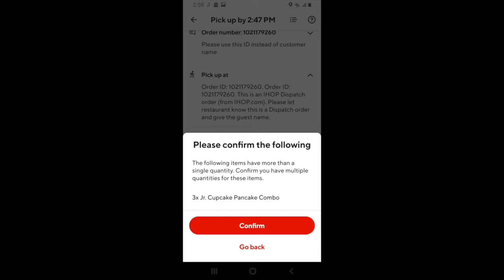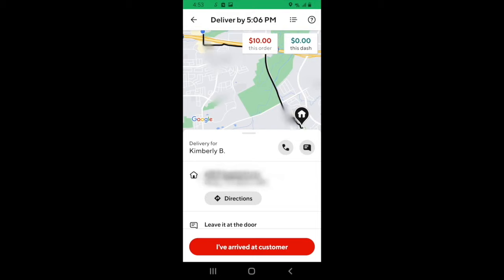Once you've picked up the order, you want to confirm that you have everything in the items. A key thing to check for is beverages and small items, as they can be easy to miss if you don't check for them. Once you're ready, hit confirm. It's now time to start heading to the customer — click the directions icon and it'll pull up your phone's default navigation, then you can start heading their way.